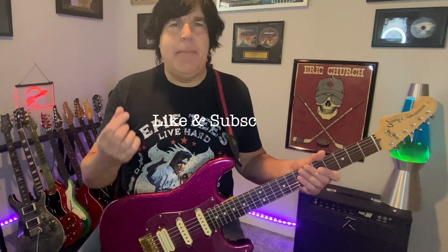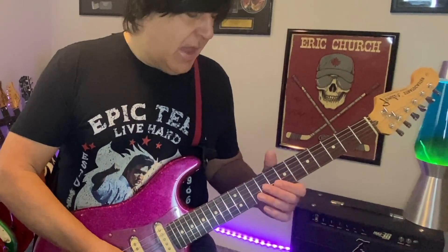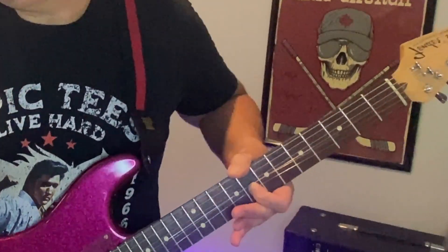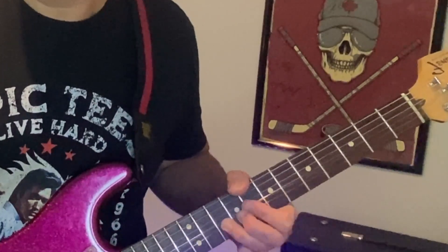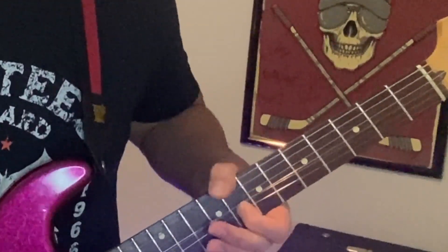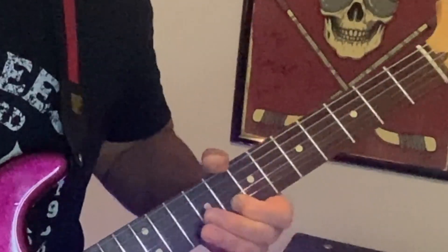An easy way to spice up your blues is with some of those SRV-style bends. What we're going to do is go up to your A note on your B string at the 10th fret, and you're going to bend that note up. Try and figure that out.